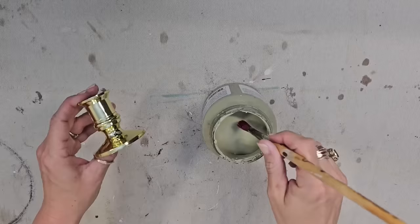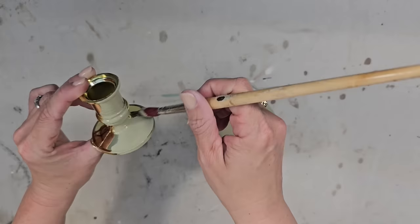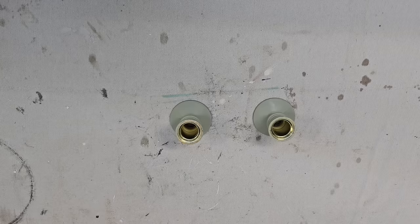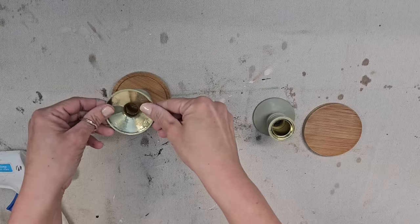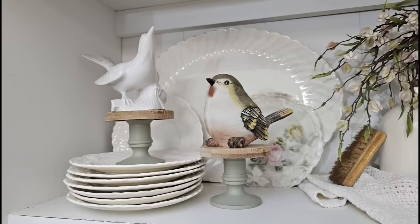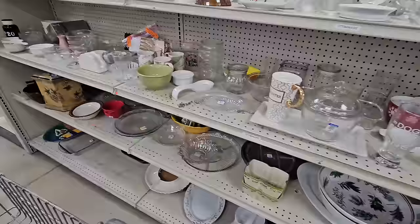Some little brass candlesticks — we need those! These were not actually brass; they were plastic. So I decided to give them a paint job. I'm using Fusion paint in the color Lichen, which is an absolutely gorgeous green color. This is a slick surface, but Fusion paint pretty much sticks to everything and has a built-in sealer. Then I went through my DIY stash and found these little wood coasters — they are the perfect size to put on top of the candlesticks. I added a little hot glue — such a quick, easy, simple project. I absolutely love how the color Lichen looks with wood. Now I have some cute little risers to display my bird figurine collection.